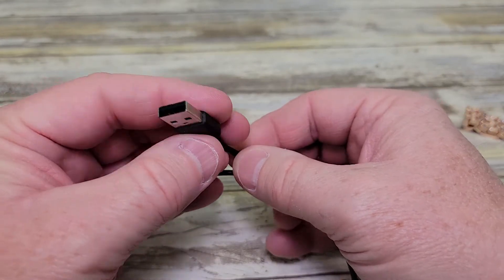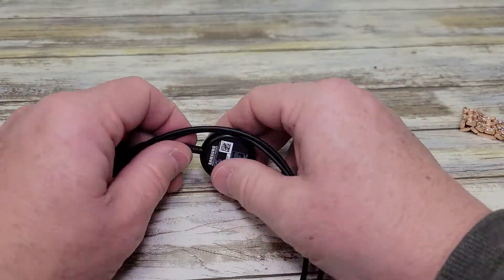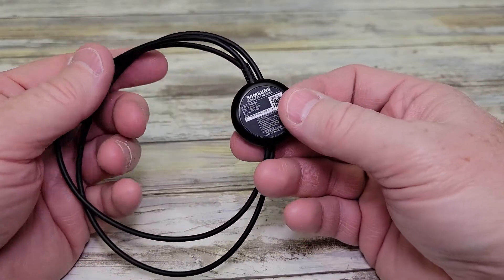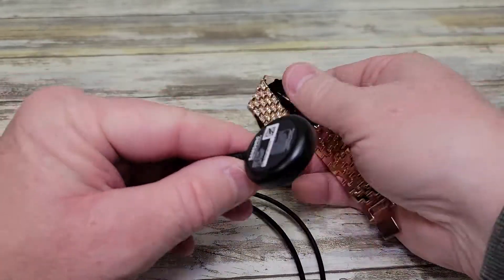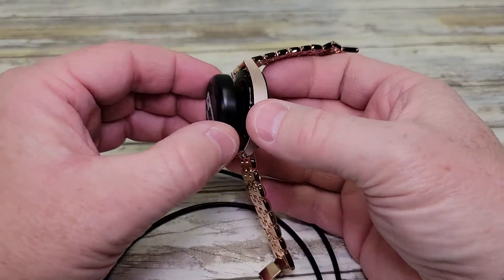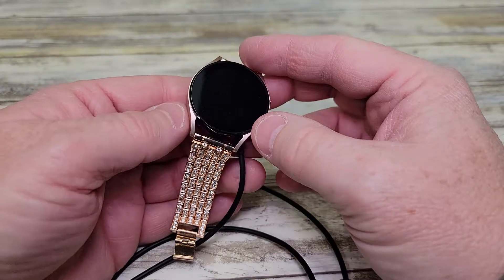So if you're wondering whether you ever get a counterfeit cable or something, this is the actual Samsung wireless charging cable. It attaches to the back of the watch — there's a magnet. It holds it to the watch, and that's how you charge your watch.